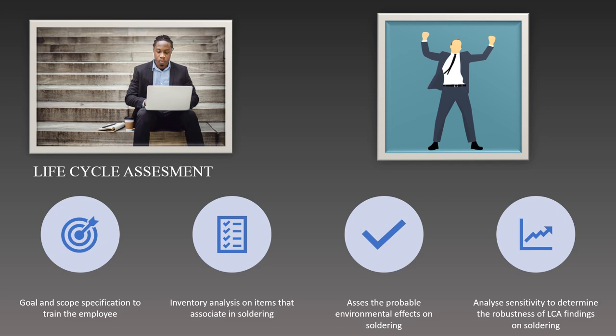Employees can measure and analyze the importance of these environmental impacts on soldering processes. Lastly, they can determine the chances to enhance soldering's environmental performance based on the LCA data. This also entails improving energy efficiency, cutting down on material waste, and switching to fluxes or solder alloys that have less of an impact on the environment during the soldering process.